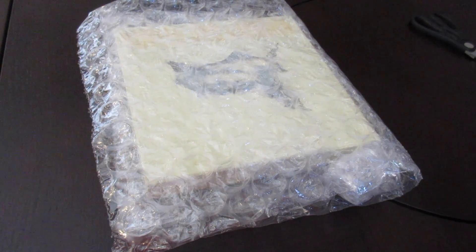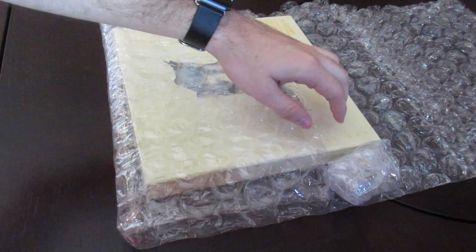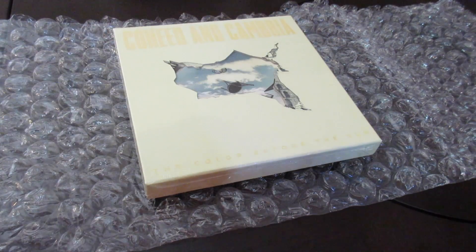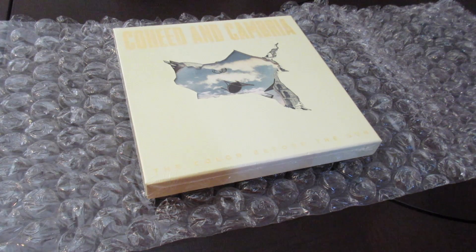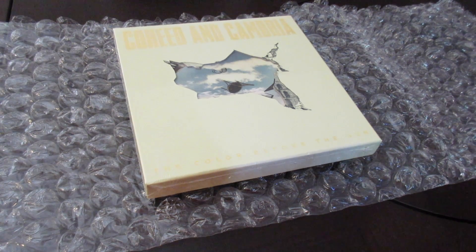Hey guys, Derek here. I've got something really cool that I want to show you — pretty excited about it. Just got it in the mail today. So today I got this great Coheed and Cambria box set that I pre-ordered, just barely came in the mail. I just wanted to go ahead and unbox it for you and kind of show you what's inside and what it looks like. Definitely great material.